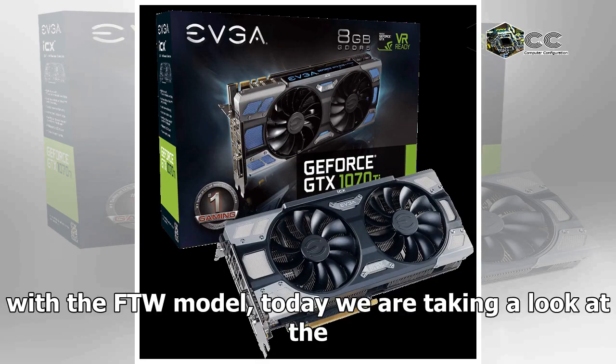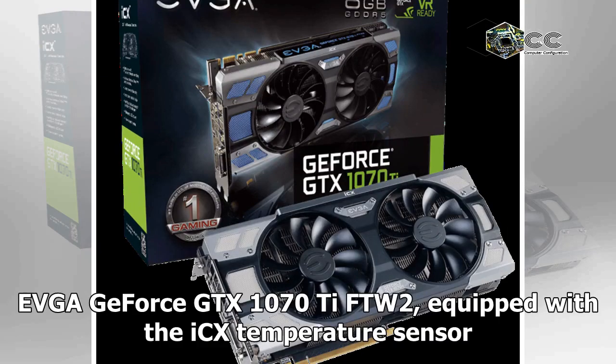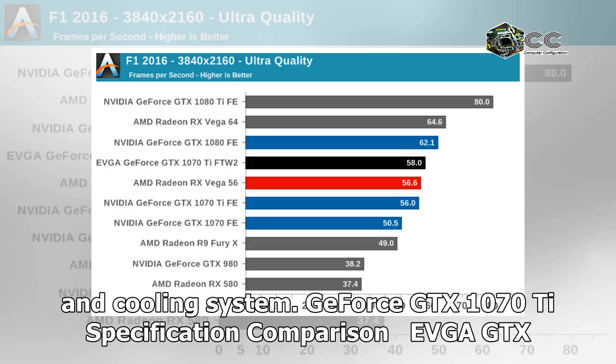Going straight to the higher end with the FTW model, today we are taking a look at the EVGA GeForce GTX 1070 Ti FTW2, equipped with the iCX temperature sensor and cooling system.